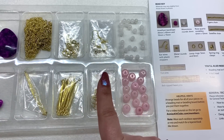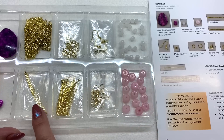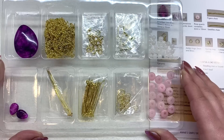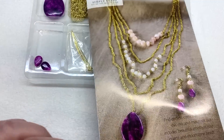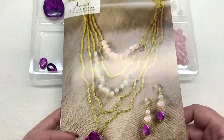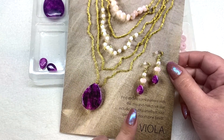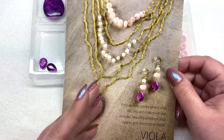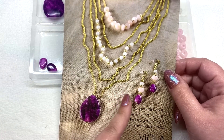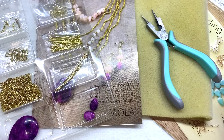And of course all the findings — fish hook ear wires, jump rings, various head pins, and clasps. I'm pretty impressed with the materials for the price point. Something else that's nice: you not only get this instruction booklet but also have access from your account to a video specifically for this pattern. If you learn better by watching, you can watch it being done, and the instruction booklet is also available online to download and print.